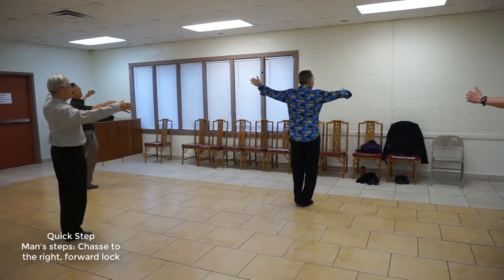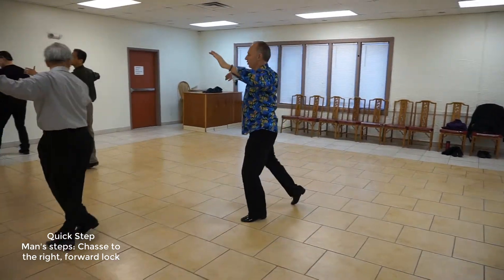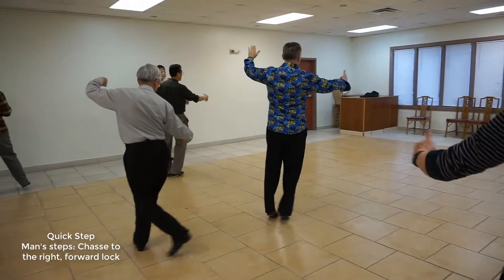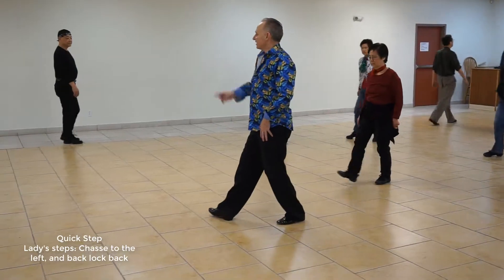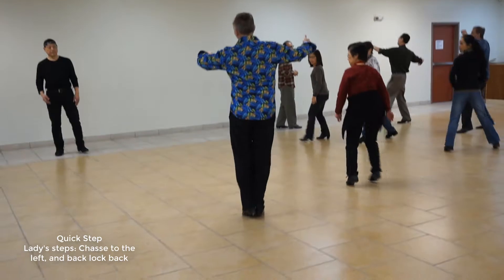We're going to go slow, quick, quick, slow, quick, quick, slow, slow, quick, quick. We're going to chasse to our left, which is to the right. So we're going to chasse quick, quick, slow.